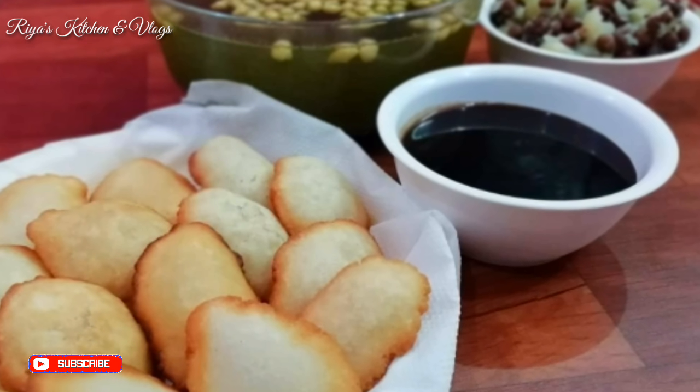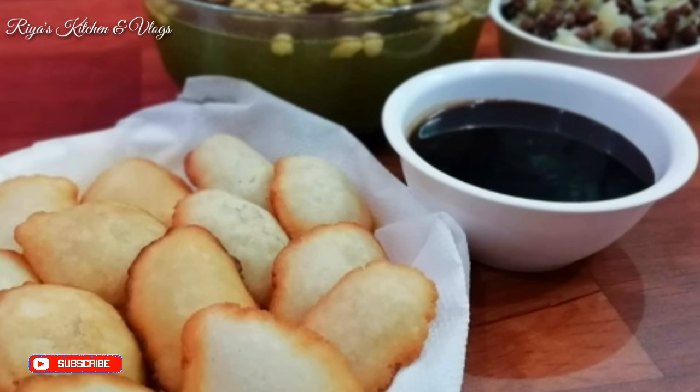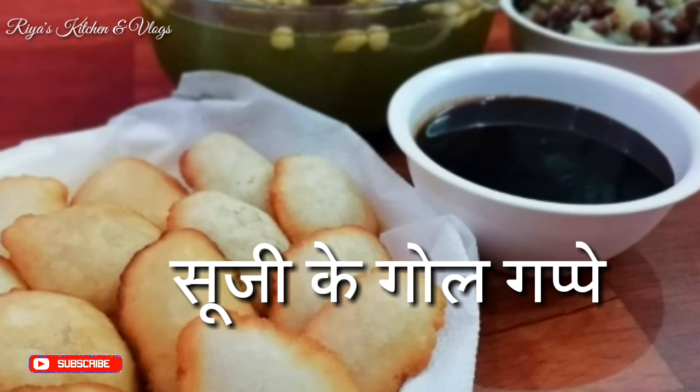Hello Friends! Welcome back to my channel. Today I am going to share my most favorite recipe — Golgappa, Puchka, Pani Puri.